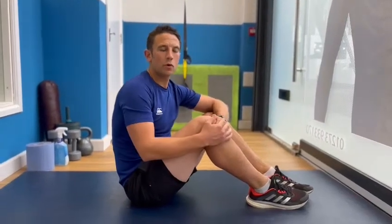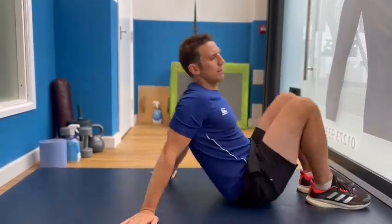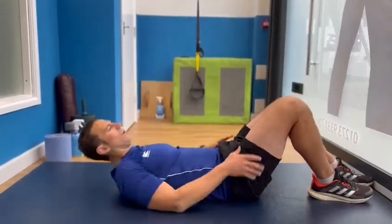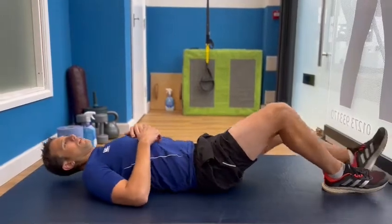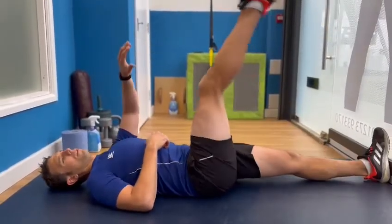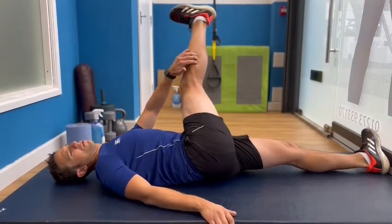Hey guys, it's Matt Bateman from Core Chiropractic, once again, and we're going to go through again a few more sciatic nerve flosses. Now, a really nice simple sciatic nerve stretch that you see a lot of people do, that I don't actually prescribe very often, is to try and pull that leg over across the body.